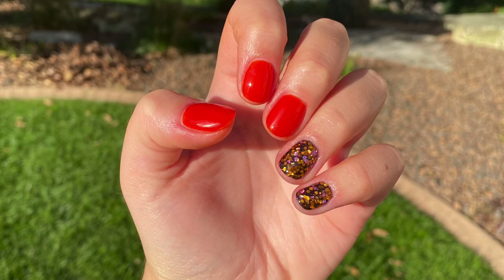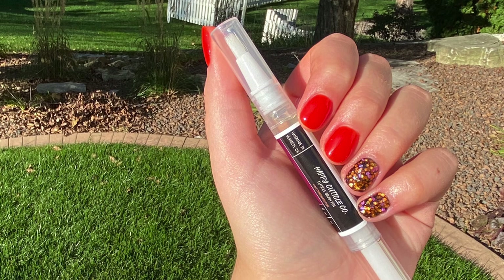Hey guys, so in today's video I'm going to be doing a review of some new Double Dip products. Specifically, I'm going to be sharing how I created this Halloween manicure using their new collection. So let's get right into the video.